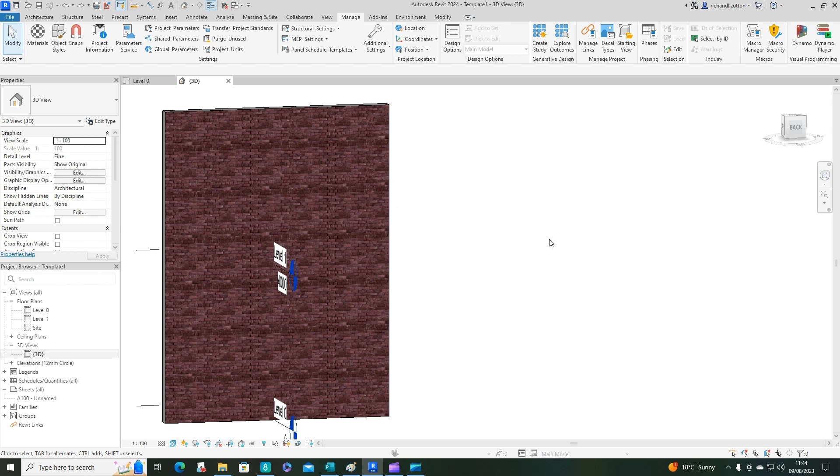Welcome to another video. In this one we're going to look at creating a new material — specifically a new pattern of brickwork. I've already drawn an existing wall construction with just an ordinary brick that comes with Revit.